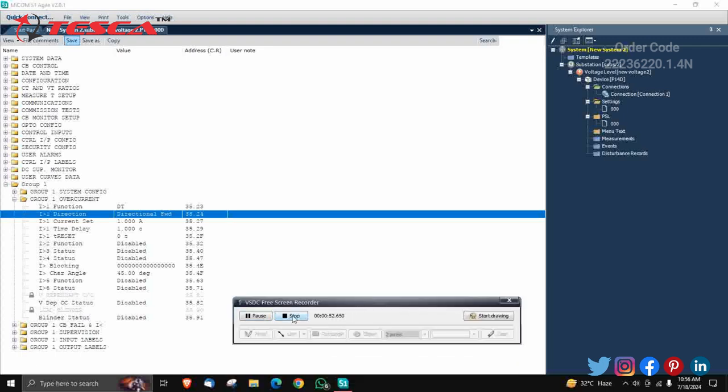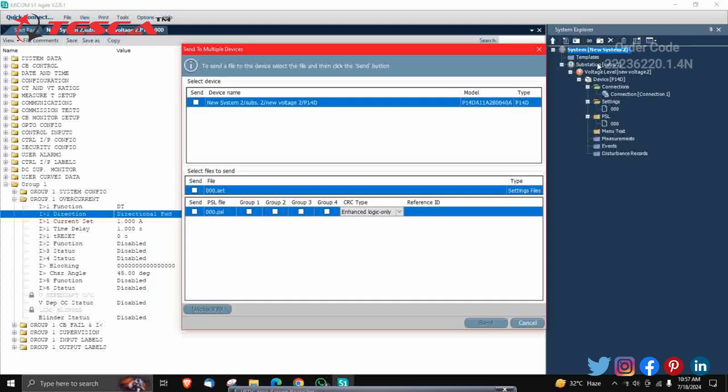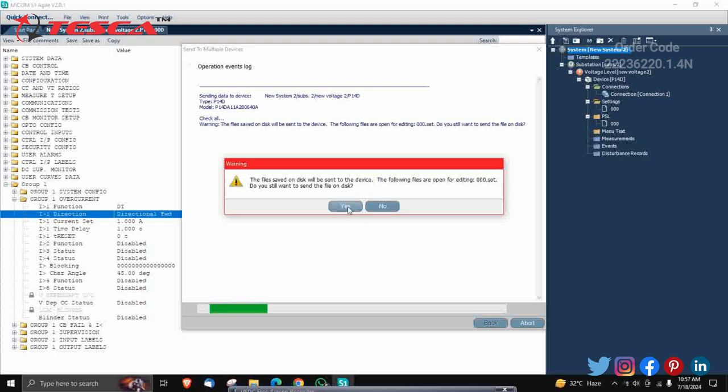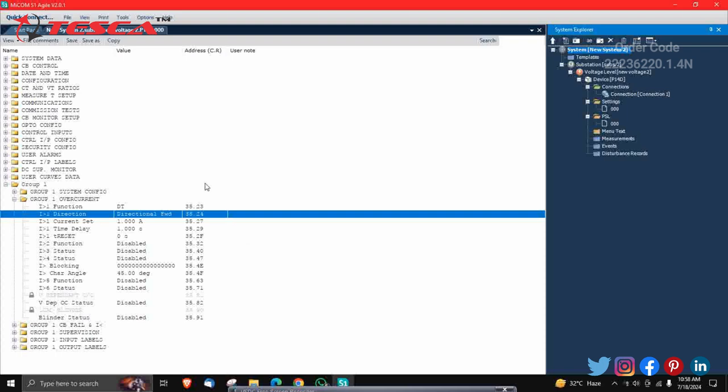After saving the file, click on the system and click the Send button. A checkbox will appear — check it and send. Click Yes. Operation success will be shown after a few seconds. Close the window. This is all about the system — you can change all settings from here. That covers the software part of the directional non-directional overcurrent relay trainer using the MyCom S1 Agile software.